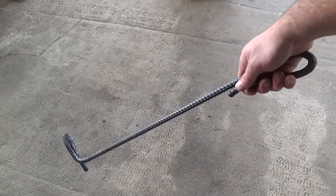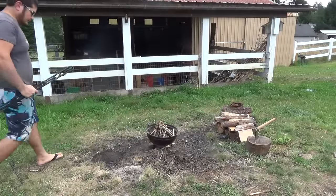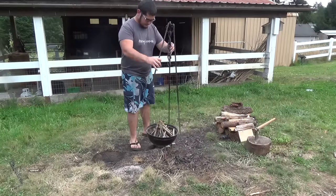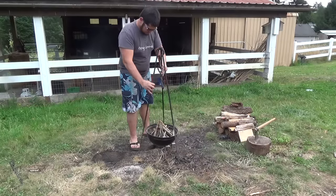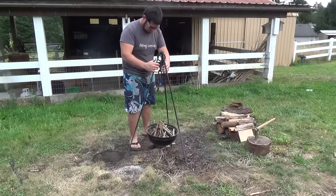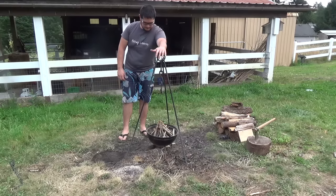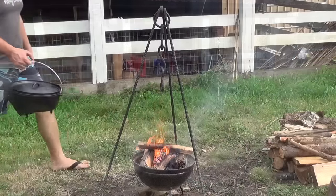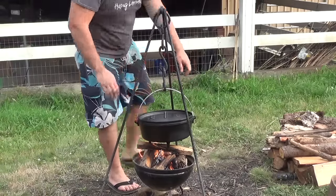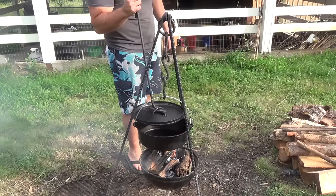And here's the finished lid lifter. Now it's time to set it up — I'm really happy with how it turned out. It came out to be really stable and a really solid little cooking tripod. Once I've set it up I make sure I have the right amount of hooks. Once I get the fire going I can put the dutch oven in place. And here's the lid lifter in action.